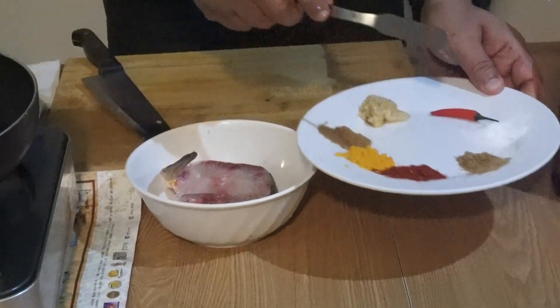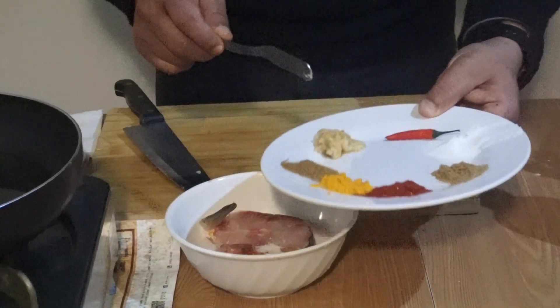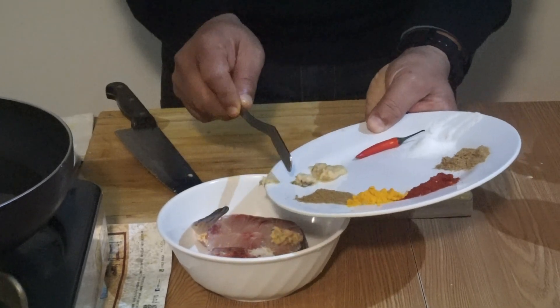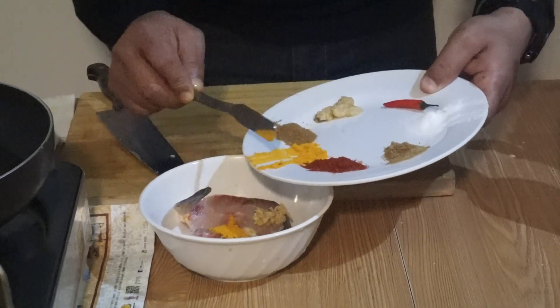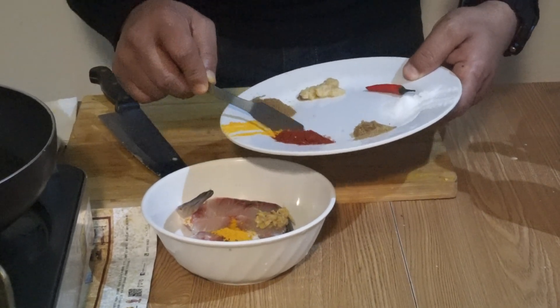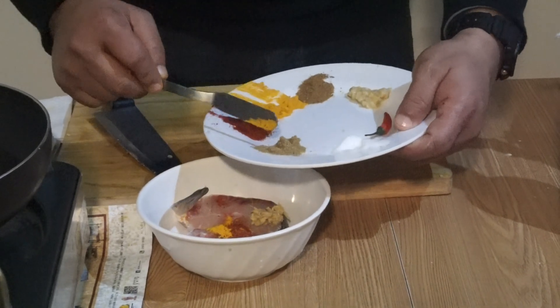First, put some salt to your taste — two teaspoons is enough for two pieces. After salt, I put the paste of ginger and garlic. Then I go for turmeric powder, just a little bit, maybe one spoon, and chili powder — not too much, but if you want more you can add more.